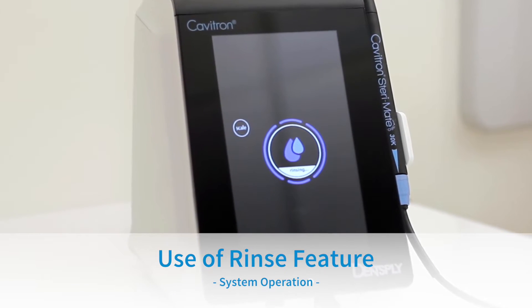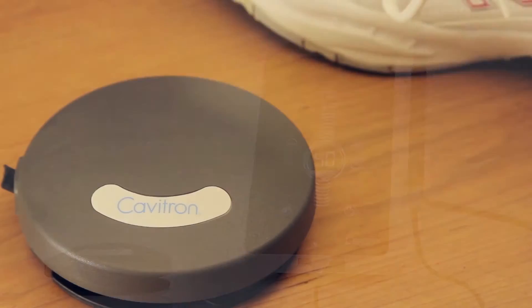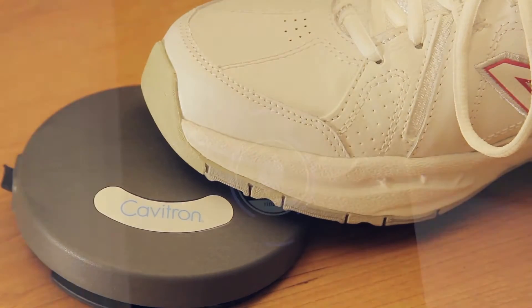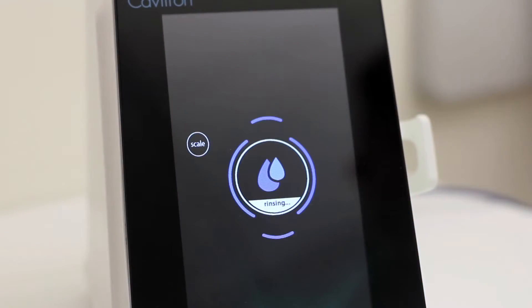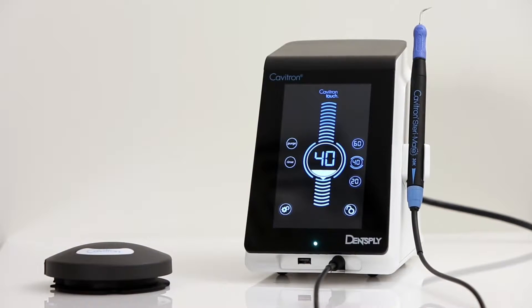Use of Rinse Feature: Users will operate this feature during an ultrasonic scaling procedure when lavage is desired with no cavitation. To use, press and hold the foot pedal for rinse mode cycle. To exit Rinse Mode, press the scale button to return to the main screen.